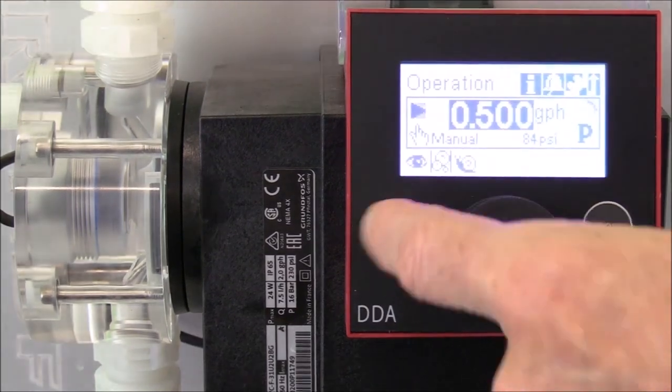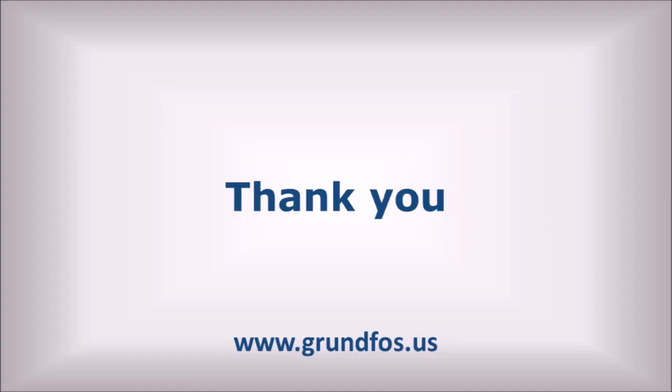We hope you've enjoyed this short video, and thank you.